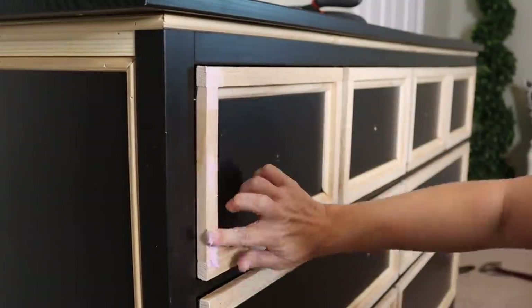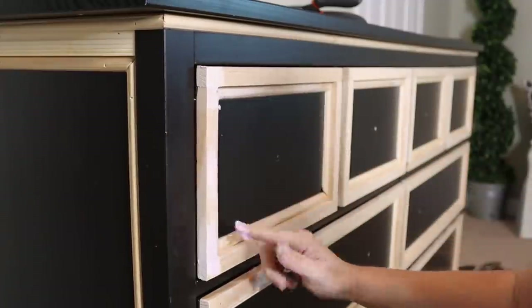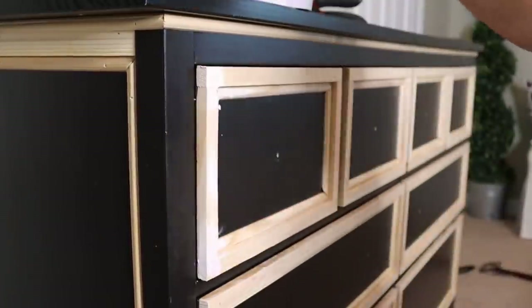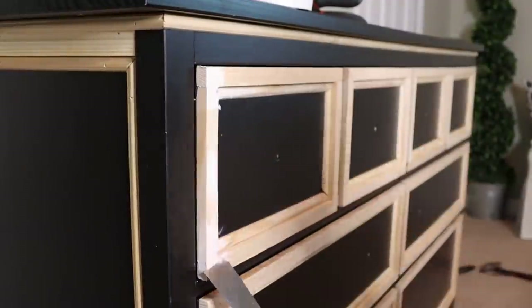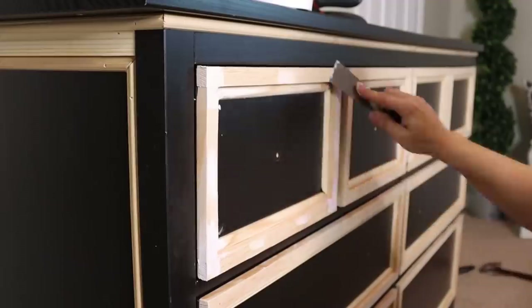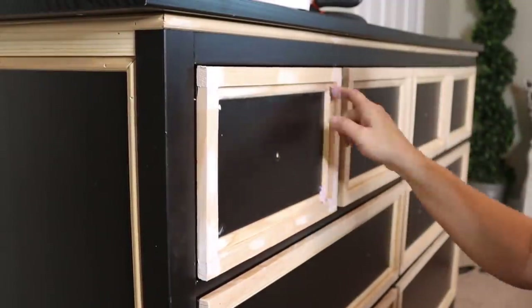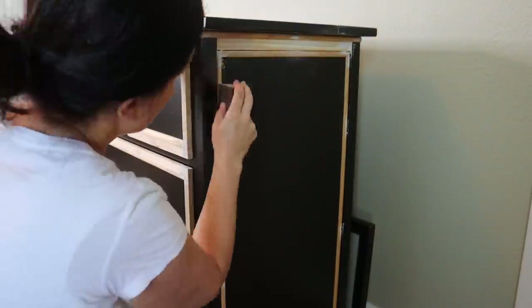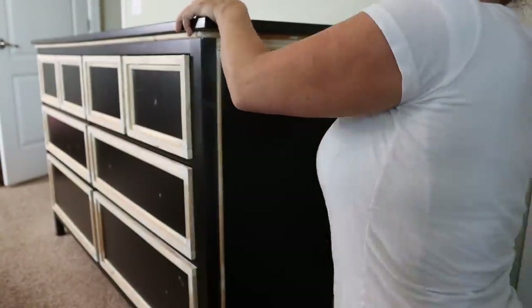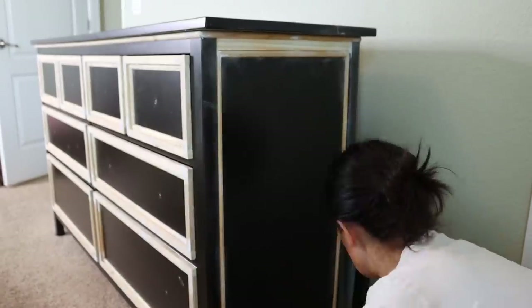Then we fill in all of the seams and all of the nail holes with putty, let that dry, and then come back in and sand everything down with a sanding sponge — making sure to also get the dark IKEA finish scuffed up a bit as well.